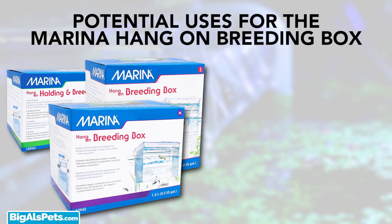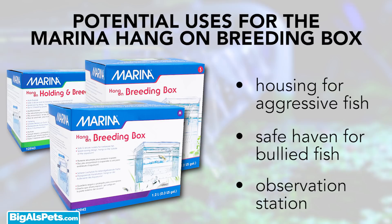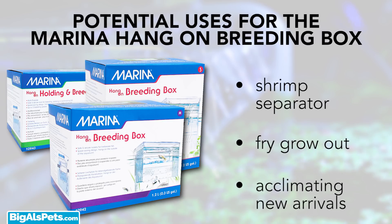What else can we use this breeding box for when we're not using it for breeding? Long or short-term housing for aggressive fish — think timeout. A safe haven for bully fish. An observation station where a closer inspection of the fish can be achieved. A shrimp separator so you can separate your pairs for selected breeding. A fry grow-out, and it's even perfect for acclimating new arrivals.